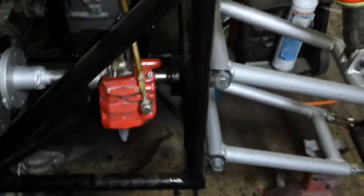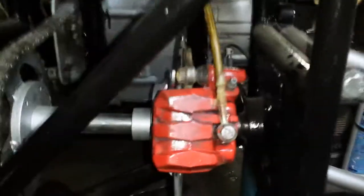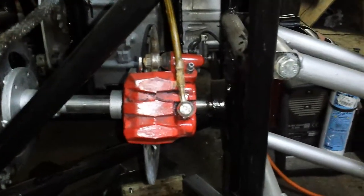Down this side we've got the caliper — I've not made a mounting bracket for it yet, but that's where it's kind of going to go. And then the lines run around here. There's a clutch I've done as well.